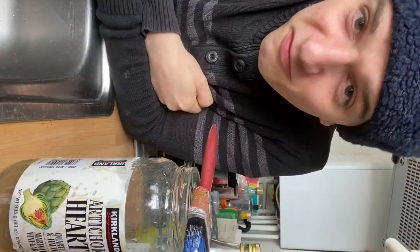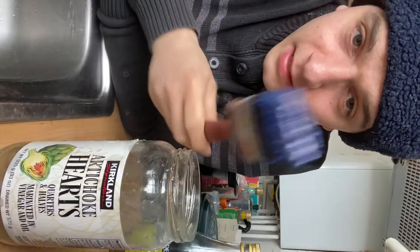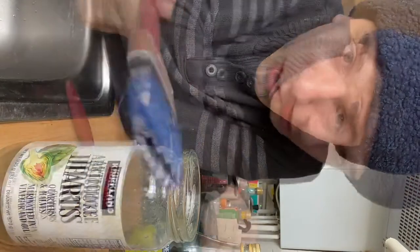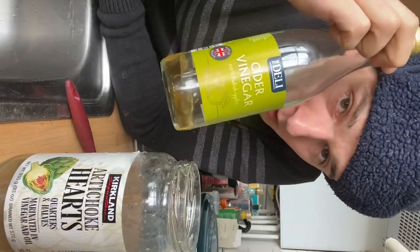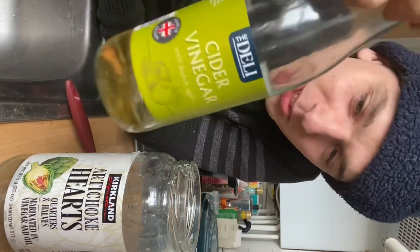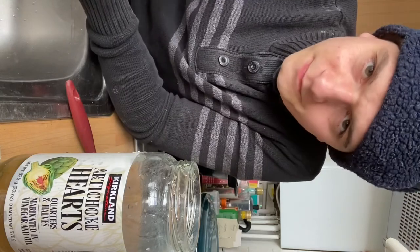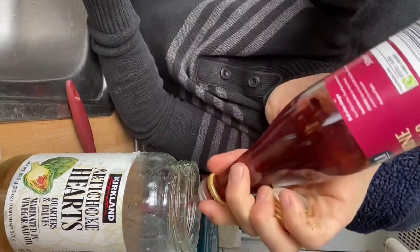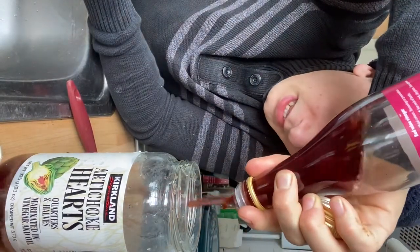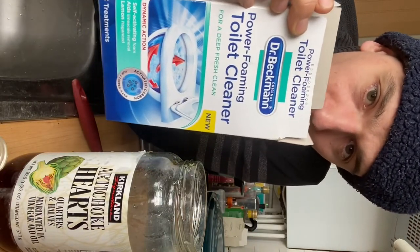Well hello Miss Carolina, thank you for sending in your video. So I'm going to show you today how to clean a dry brush. You need some 100% British apples — and they have to be British — that's going to go straight in there. A little bit of red wine vinegar, that's going to go straight in there. And Dr. Beckman's toilet cleaner power foaming.